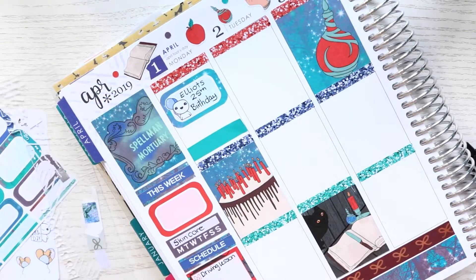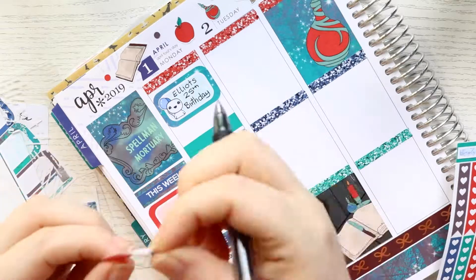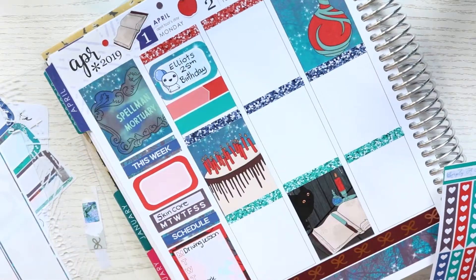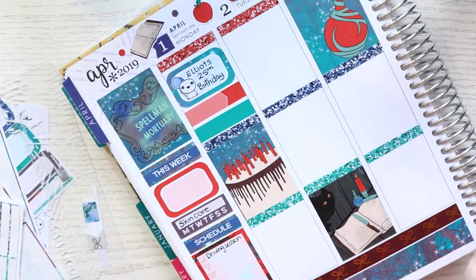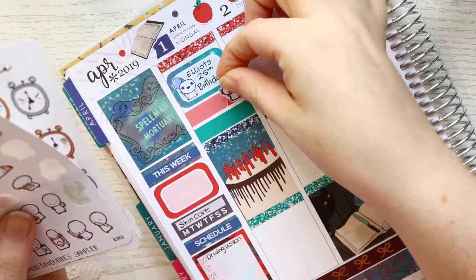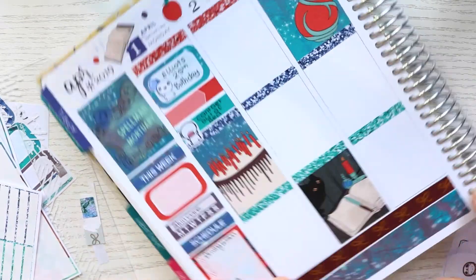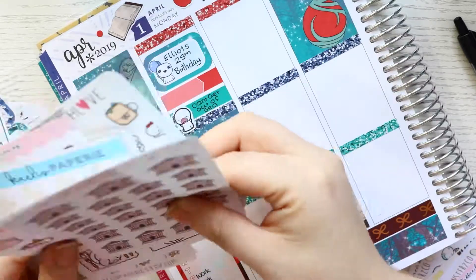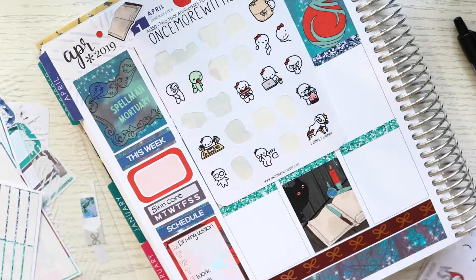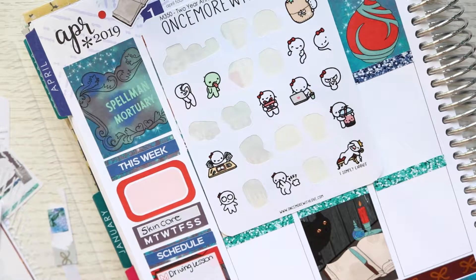Then I just wanted to mark a few things. This is where it gets a bit tedious throughout this spread because sometimes I put down the boxes first and then go back and fill in what character stickers and all that. The first thing I wanted to mark was that I couldn't get out of bed, so I used this sticker from Coffee Monsters Co. And I wanted to mark that it was April Fool's Day - there was this Once More With Love sticker that's like one that's trumping or farting, so I thought that would be funny.